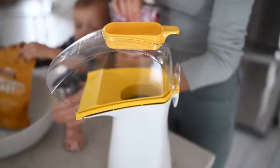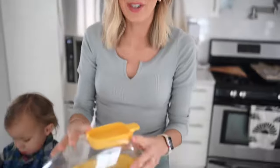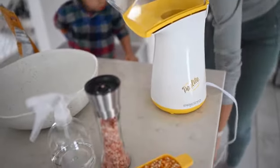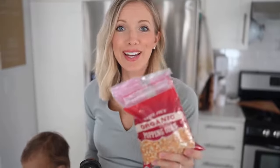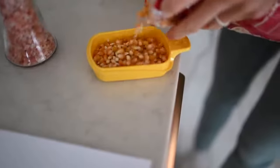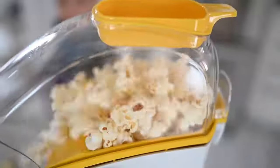Enter the air popper — this thing is a lifesaver. It's super inexpensive; we'll link it below on our Amazon store. It's always important to buy USDA organic popcorn as well. We're going to need just a little bit of pink Himalayan salt and some nutritional yeast. This air popper comes with a little measuring cup — all you need is a half cup and it makes about 300 calories worth of popcorn, which is an insane amount.